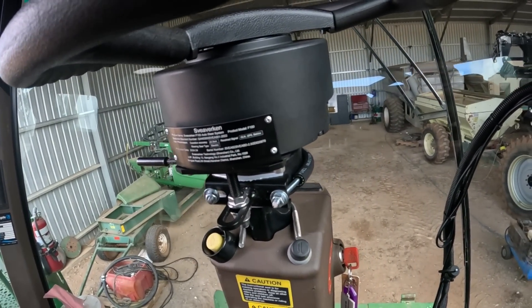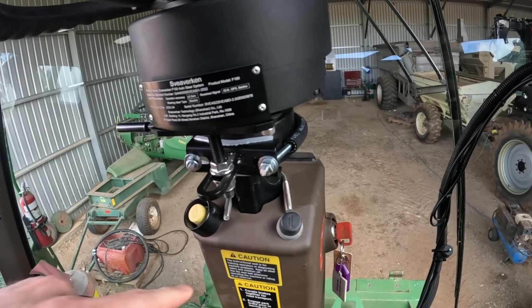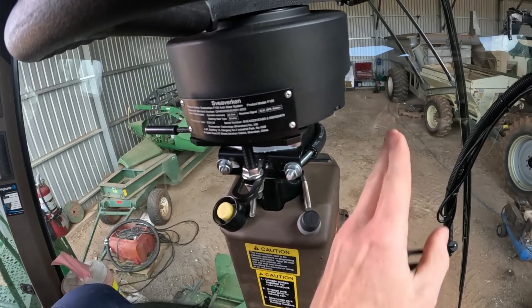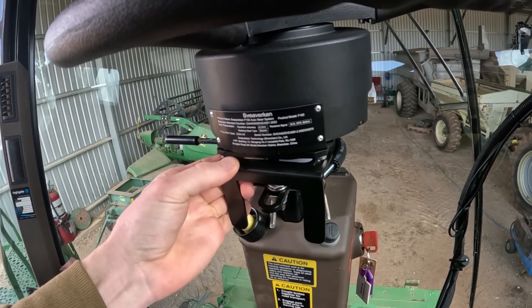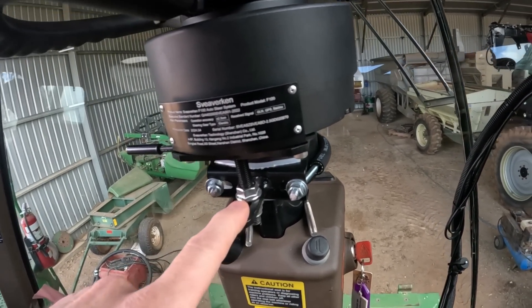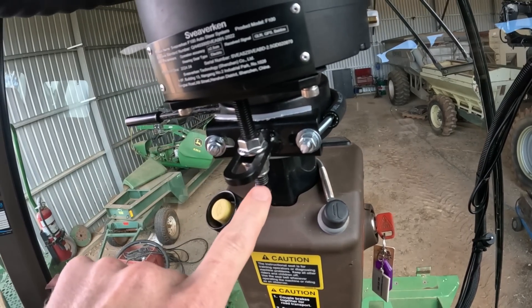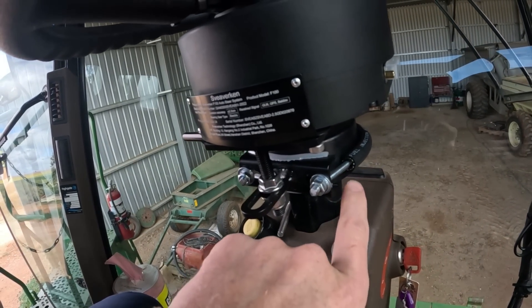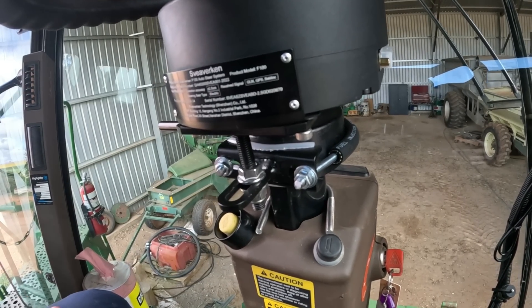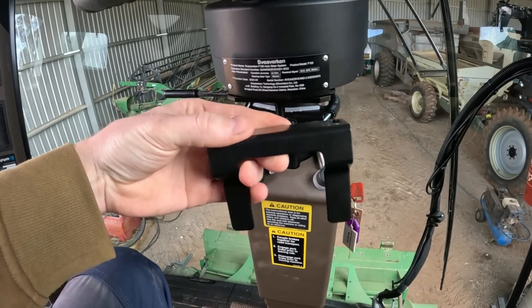I had to put my thinking cap on a little bit here because most of these systems are designed with tractors in mind. The steering column on a header is quite a bit different to that in a tractor. They give you these brackets — normally underneath the steering wheel on a tractor you've got a big square trim, and you'd bolt the bracket up there to hold the steering wheel and stop it from pivoting. But this is a little bit different. The U-bolt was just a little bit too short, so in the end I just grabbed a piece of all-thread, wrapped it around the steering column, and bolted it on, and it looks really good. Won't have any dramas with that at all.